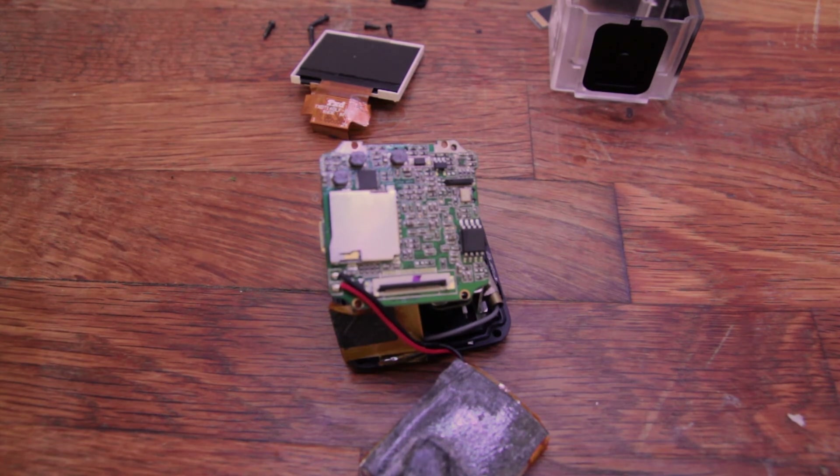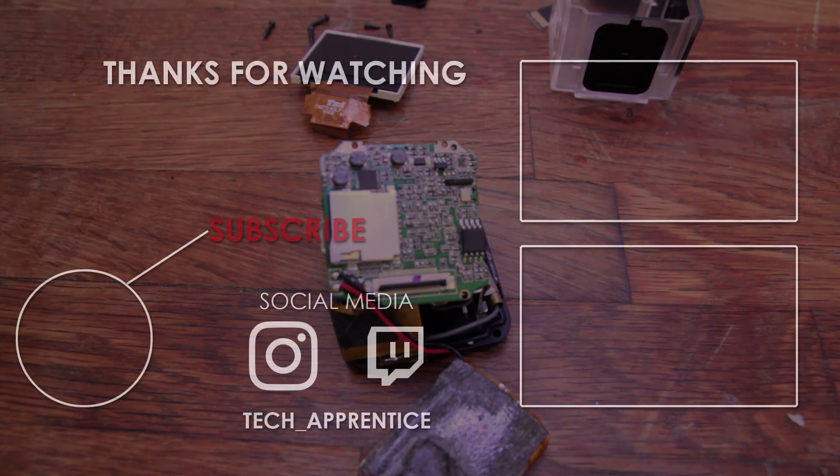Thanks for watching this video. Please hit the subscribe button if you like what I do. If you have any questions, please leave a comment down below. If you like this video, please hit the like button. Have a good one. Ciao.